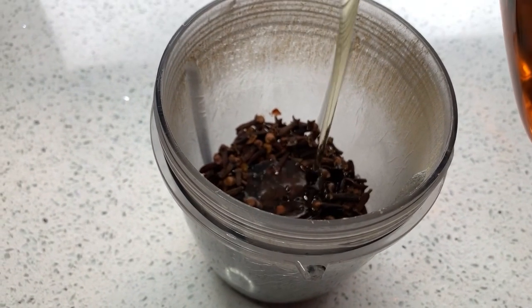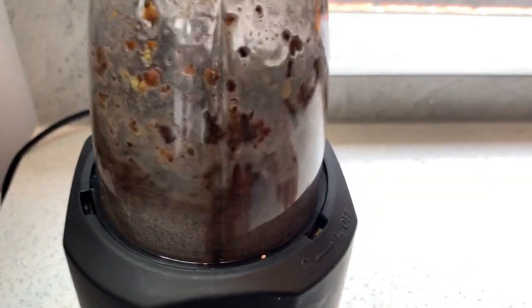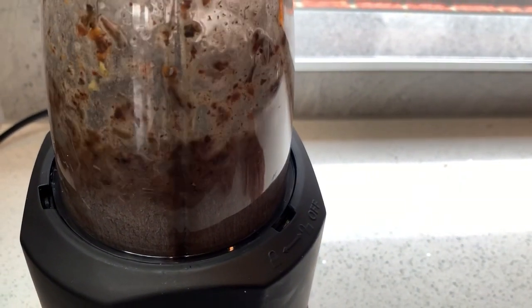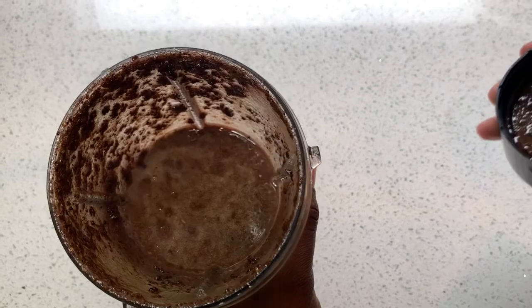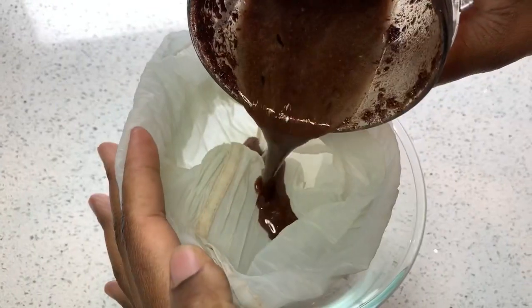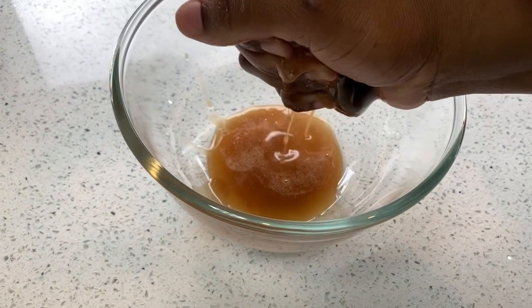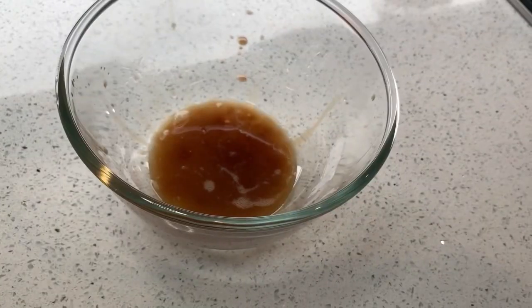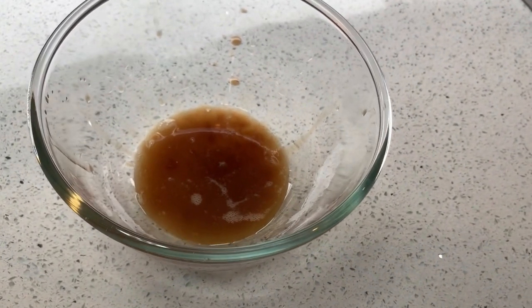I'm going to be using rice bran oil and cloves and blend them together. When you've blended them, the mixture will come out like this. Then you're going to strain out the cloth oil. It's already become clove oil because the color has changed. Squeeze it out like that and make another batch as well because we need more of the oil.